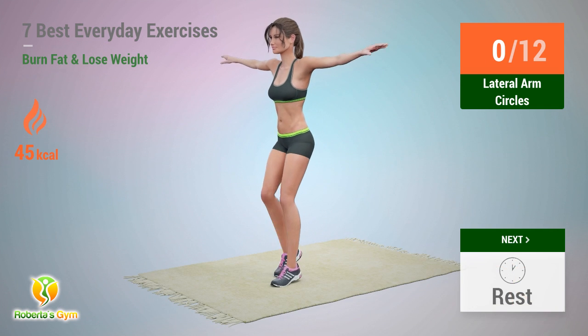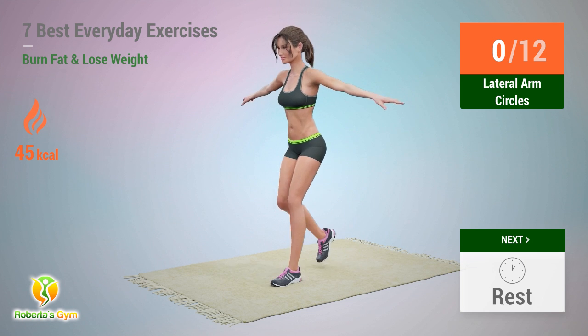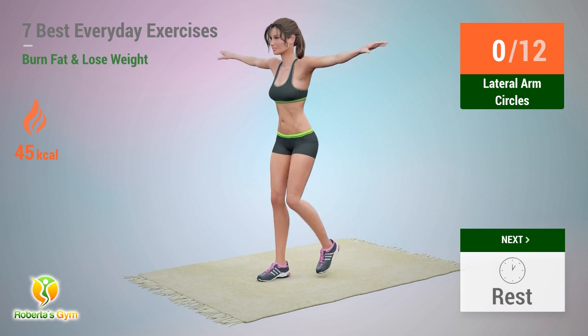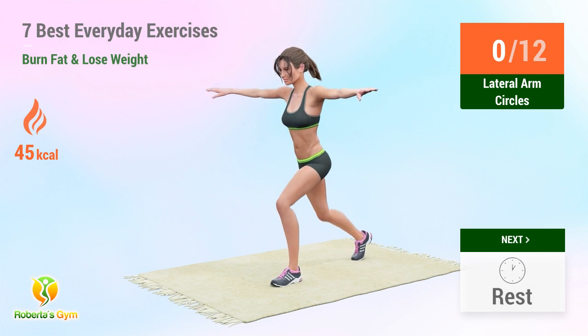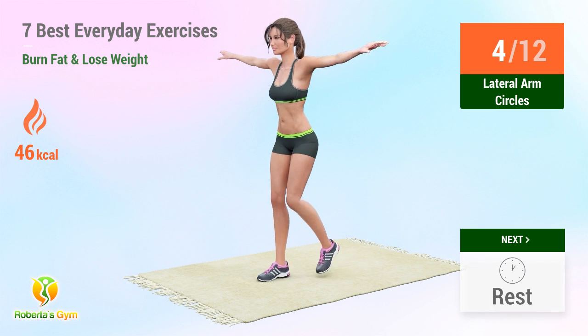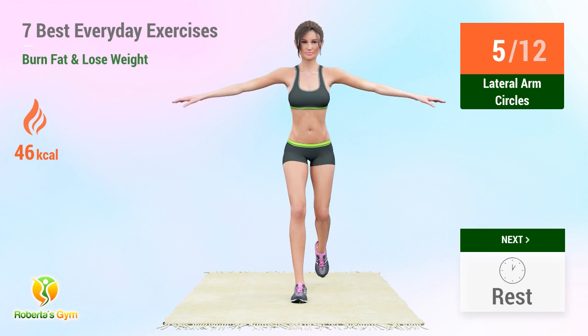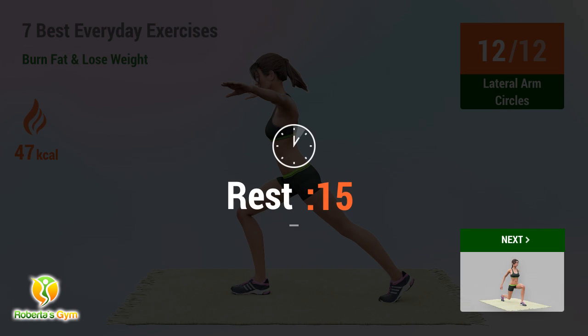Up next: lateral arm circles. In 5, 4, 3, 2, 1, go! 1, 2, 3, 4, 5, 6, 7, 8, 9, 10, 11, 12. Rest time.